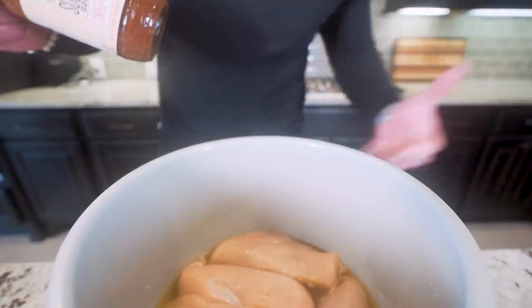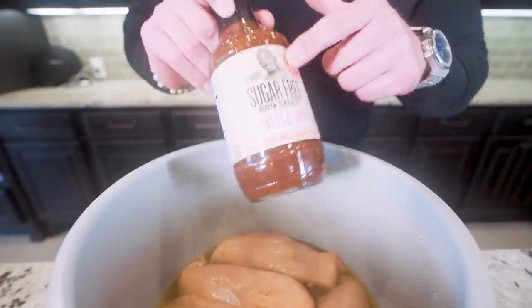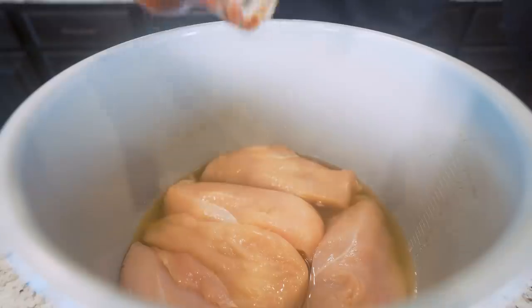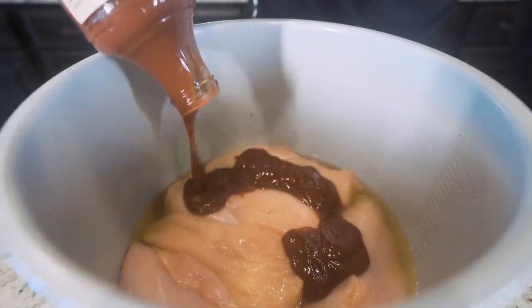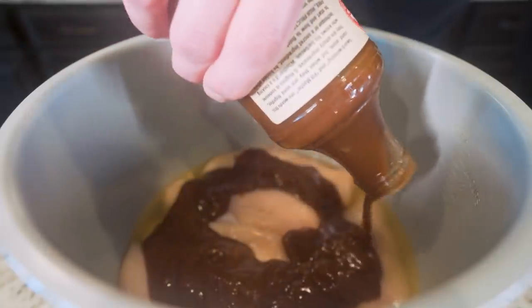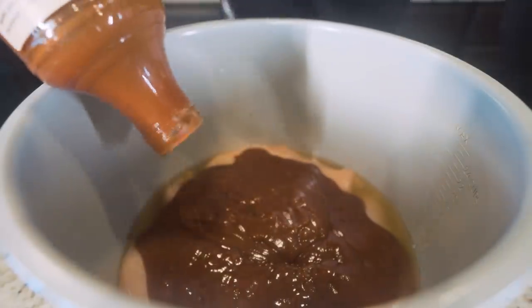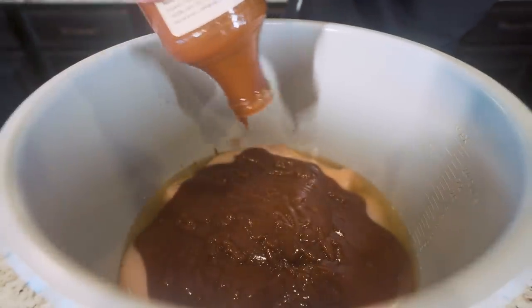Now we got to add some barbecue sauce. My favorite brand with the best flavor has to be G. Hughes sugar-free barbecue sauce, sweet and spicy — so much flavor, keeps that sugar and calories down. I'm going to take the whole bottle and pour it in here, trying to evenly spread it on top of the chicken. Just using a regular barbecue sauce will add so many calories and so much sugar — this is exactly what I mean when I talk about making better choices and doing those little tiny tweaks to your diet. One change can make all the difference.